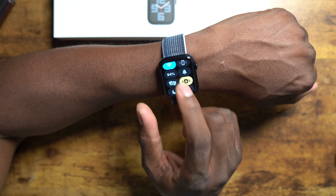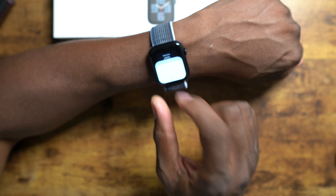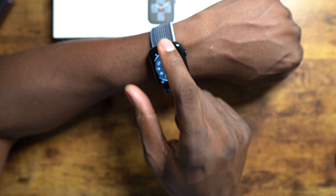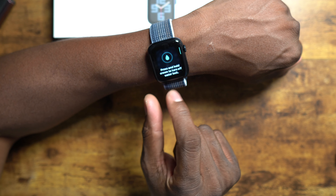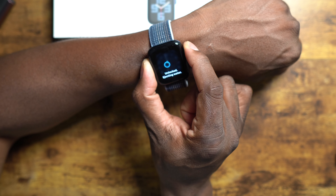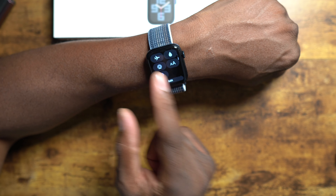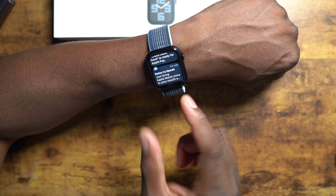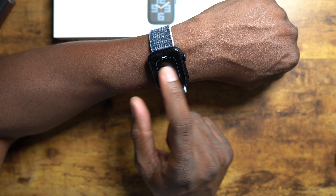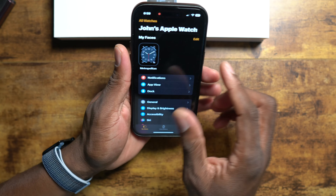Everyone's going crazy for the Series 8 and the Ultra, but I'm not - even though I get a big discount on Apple products, I'm not excited to spend $800 on a watch that's getting two to three days of battery. I like how Apple does their products - very simple and easy to set up. This is what it's going to be like once you take your Apple Watch out of the box. I'll grab a screen recording because I like how it goes into the Dynamic Island.